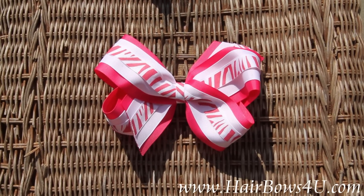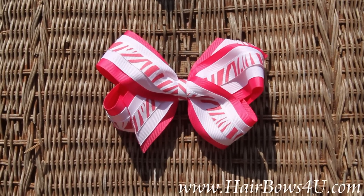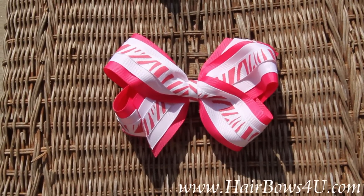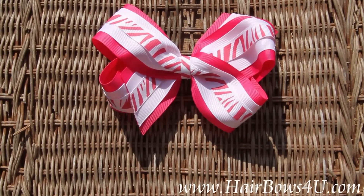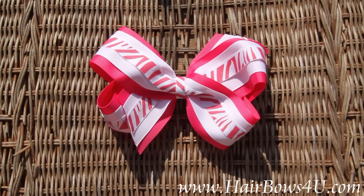This is the triple layer shocking pink, white with pink zebra stripes. It is triple layers, all three of grosgrain ribbon. You start with a base that is 2.25 inches wide — it is shocking pink. On top is a one and a half inch wide white grosgrain.